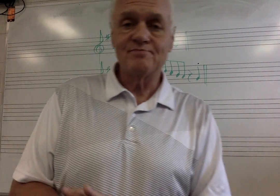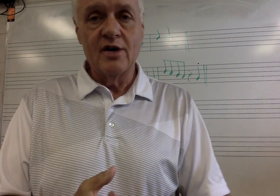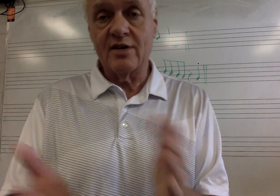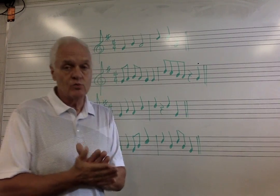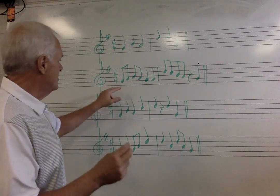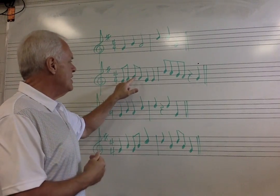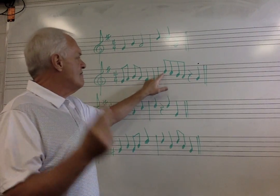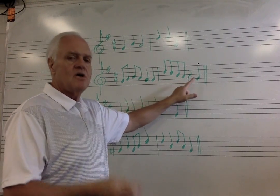I don't edit out my mistakes because I make them, and musicians make them when we're practicing. So I want you to see that I make mistakes so you don't be afraid to make mistakes either — that's how you get better. If you're afraid of making mistakes and don't try, you will not get better. You've got to just go ahead and try it. Let's try it again: one, two, three, two, one. One, one, five, four, three, two, one. Good.